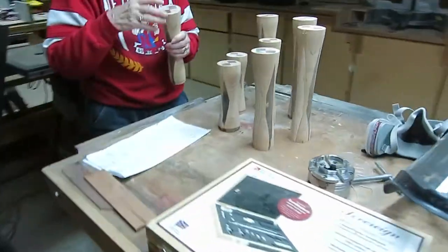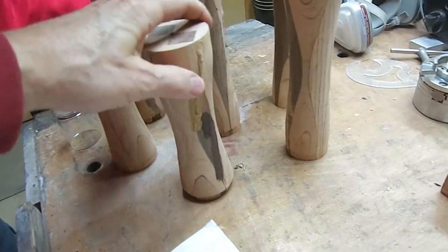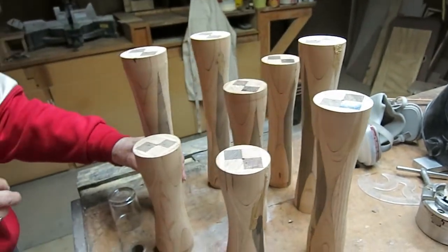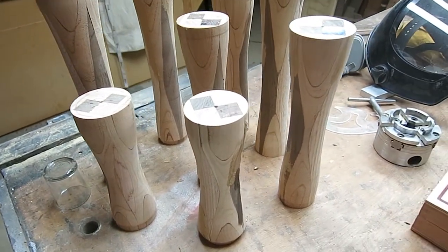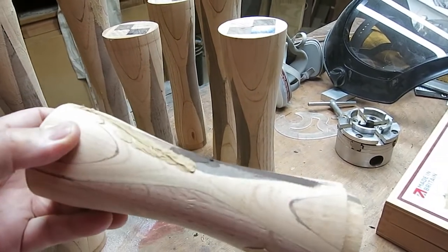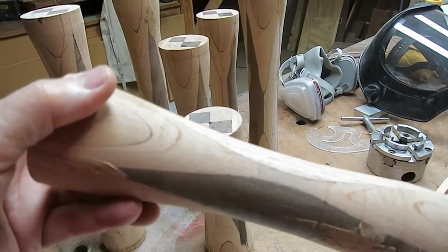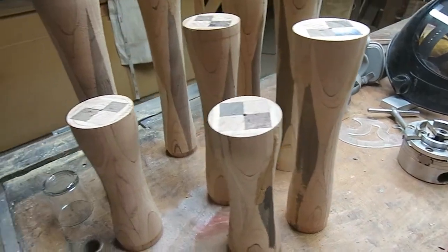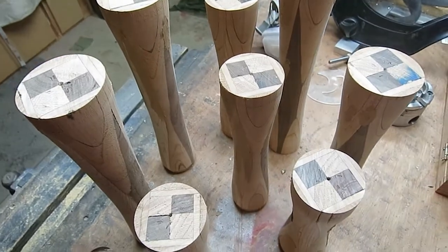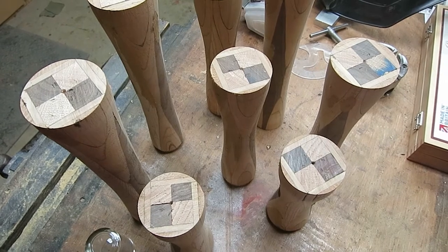Yesterday I did some repair work on the damage, and here they are — all stacked up, ready to be sanded and finished. One thing I learned from this: I used alder for the last layer of wood, and that was a bad decision. Alder does not turn well — it's too soft and it splits out. So I'm going to get busy, sand them down, and show you the next step.